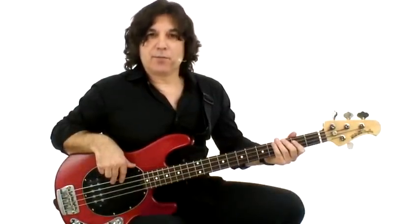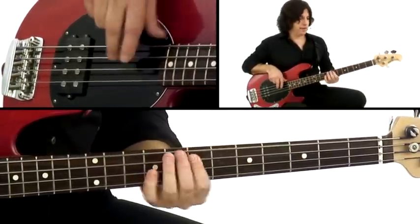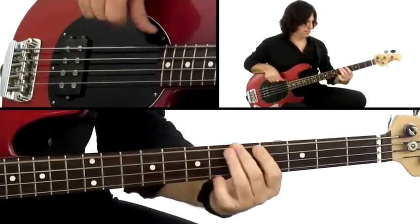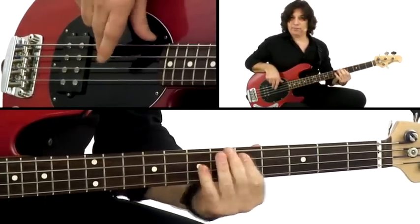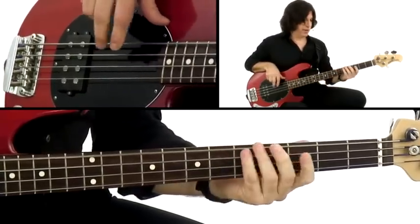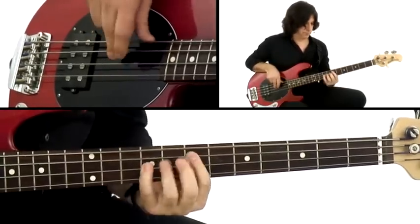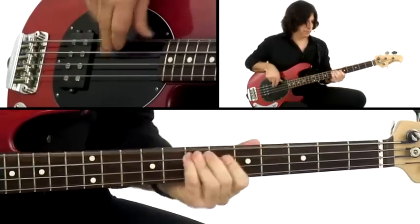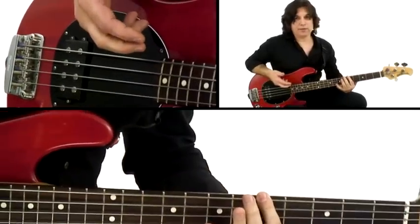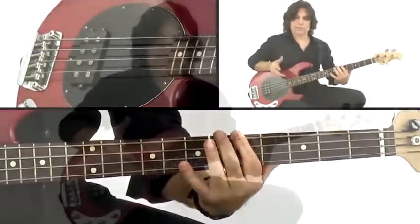Let me give you a quick demonstration of some arpeggios within the context of those chord changes. The chord changes are A minor to E7, and D minor to E7. I've only played arpeggios there — no scales at all. This is strictly arpeggio knowledge. It's not something you're going to play on the bandstand; it's just to understand the sound of the chords that are going to be played through.